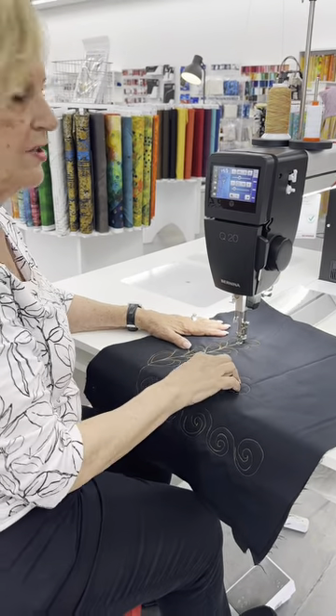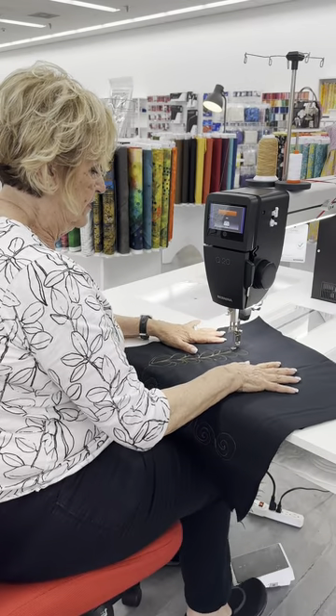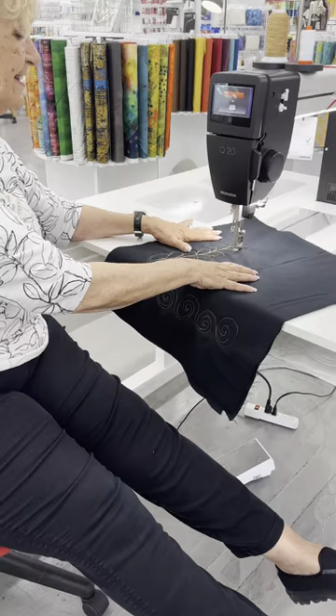You can set the machine to go ahead and do it on its own. Like if I do that and I go — there we go. Look, I can stitch without putting my foot on the paddle. That's how easy this is.